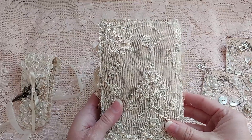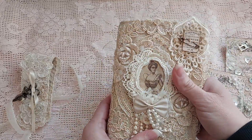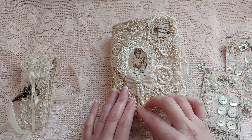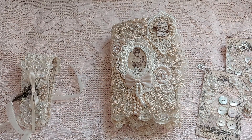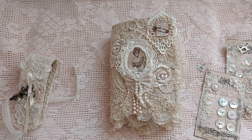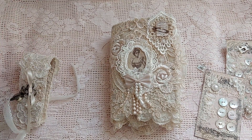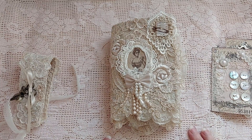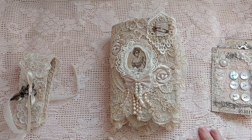So that is my needle book. I hope that y'all like it. Please leave me a comment if you like it, and please give me a thumbs up — I'm trying to get more subscribers. I appreciate you all so very much, and thank you all so much for watching. You all have a wonderful day. Bye!